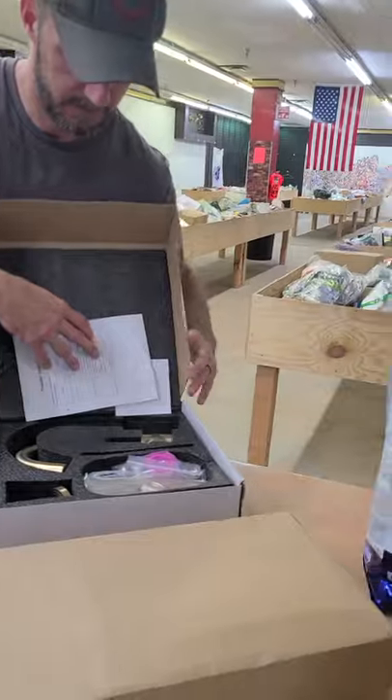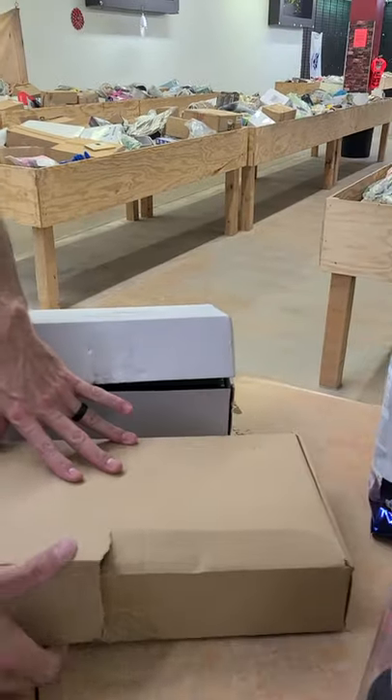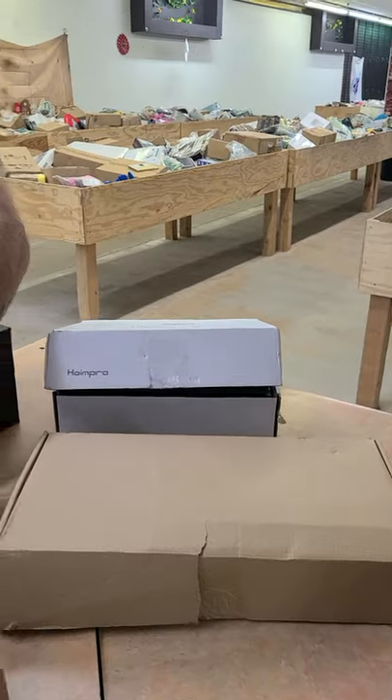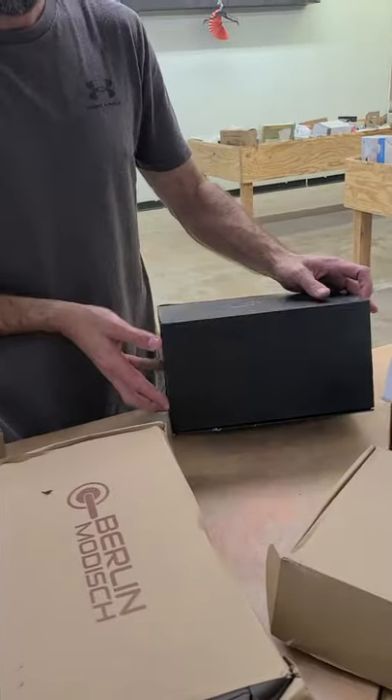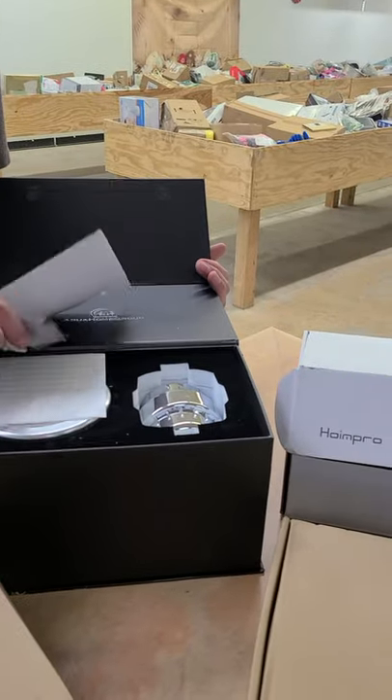Faucets — that one's taped, that one's taped. It's a faucet. That's some kind of fancy water filter type deal.